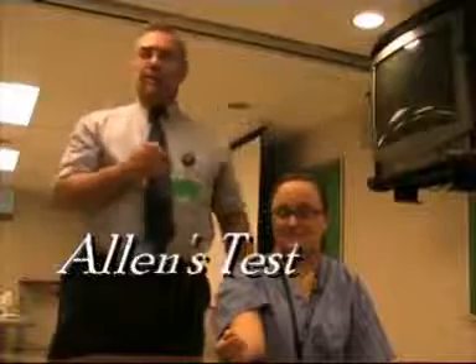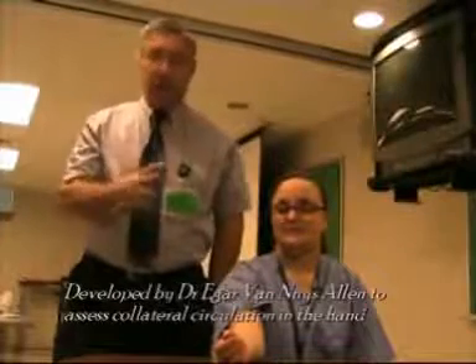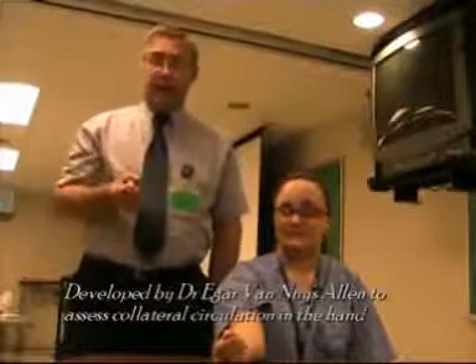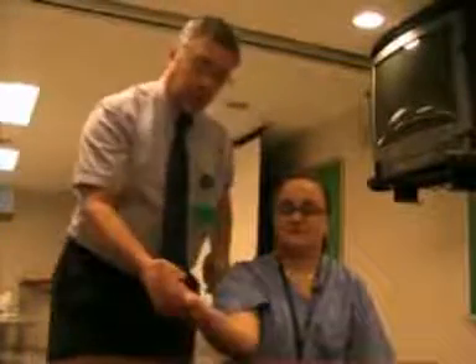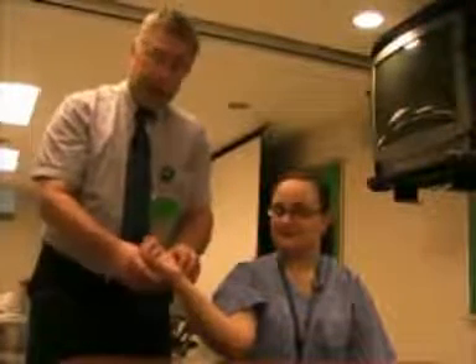Today we're going to talk about the Allen's test and the modified Allen's test. This was designed by Dr. Edgar Van Nuys Allen, who is a professor of cardiovascular medicine at the Mayo Clinic. Originally, his study showed that to check the hand for collateral circulation from both the ulnar and radial artery, you needed to do what he calls the Allen's test.